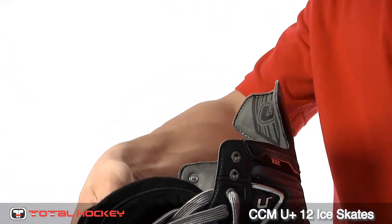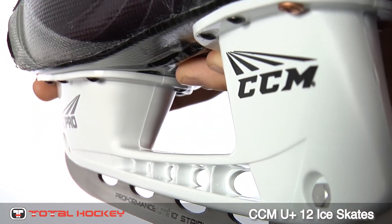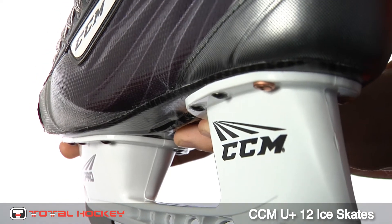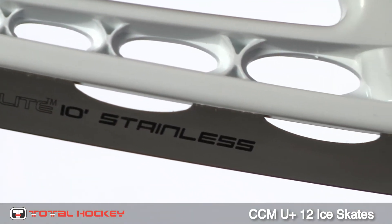The tongue is made of traditional felt with protective armor that runs down the front side. On the bottom of the skate is a carbon composite outsole connecting the boot to the holder. Finally, the U-Plus 12 skates come with the E-Pro holder and Performance Light Runner.